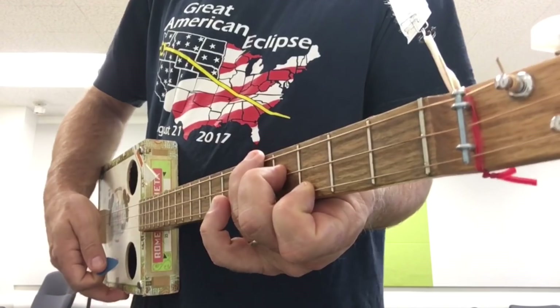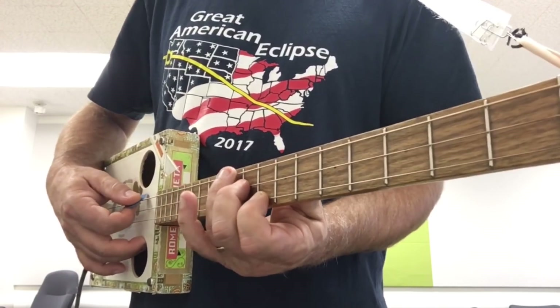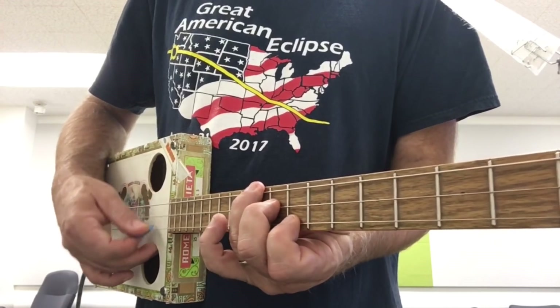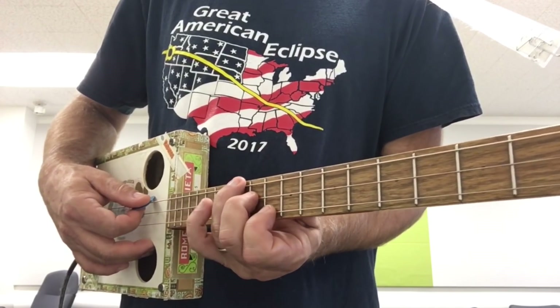If you wanted to move this chord around, you can move this one chord up to the 10th fret — that would be the four chord — and move it up to the 12th fret, and this would be the five chord.